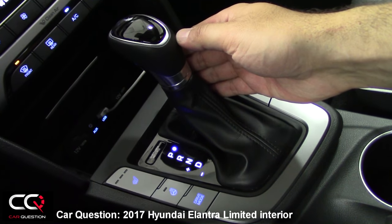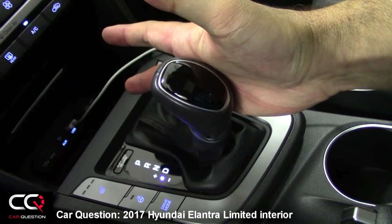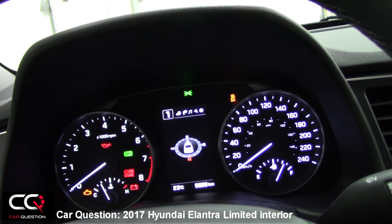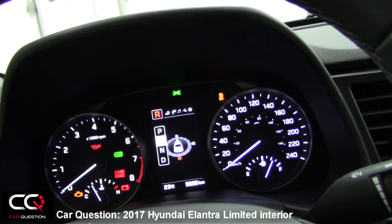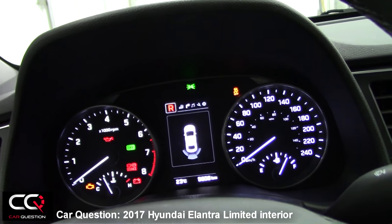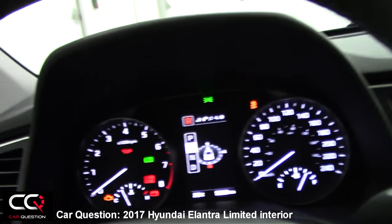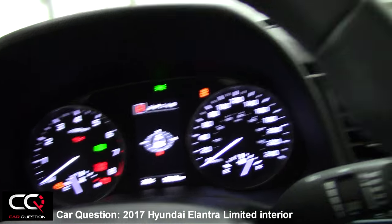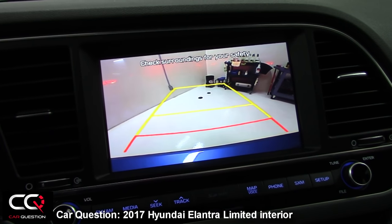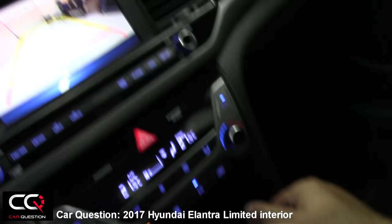There's an automatic six-speed transmission. You can move through park, reverse, neutral, and there's also a manual mode with plus and minus. You'll see the gear change on screen, and a big display appears when you shift to reverse or another gear. When you move into reverse, the display changes to show the rear sensors and where you might hit something. There's also a nice backup camera — not too big, not too small — giving a good view of what's behind.